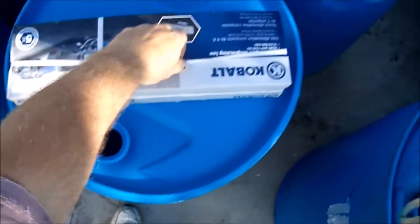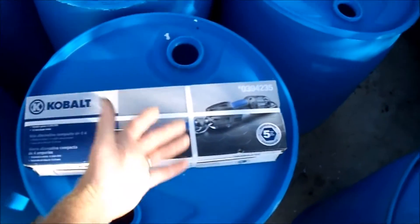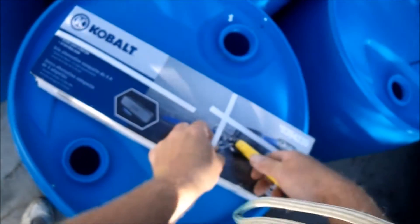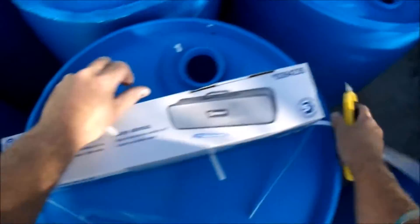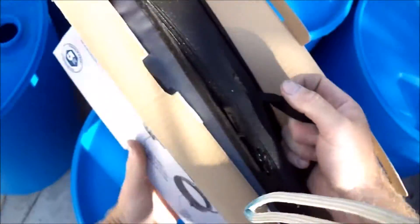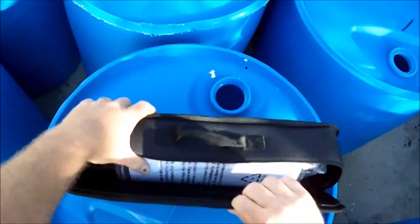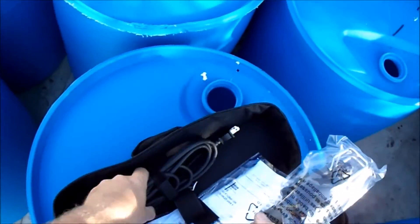This video is about unboxing and testing this Cobalt high-speed saw — a narrow saw, or body saw, used on auto bodies. It's not the small one that operates with air; this is electric. So you've got the usual stuff to deal with. It comes in a case. I like Cobalt — I've got a Cobalt table saw and I've had no problem with it.